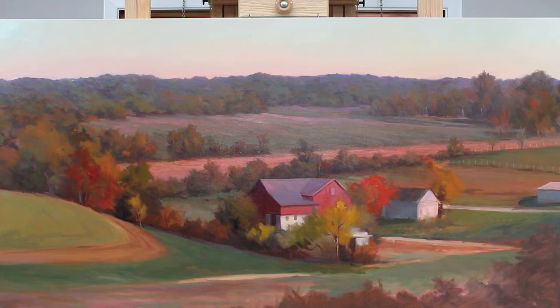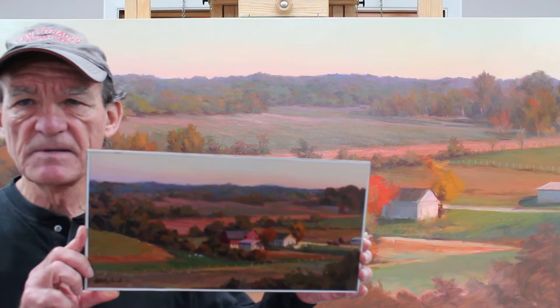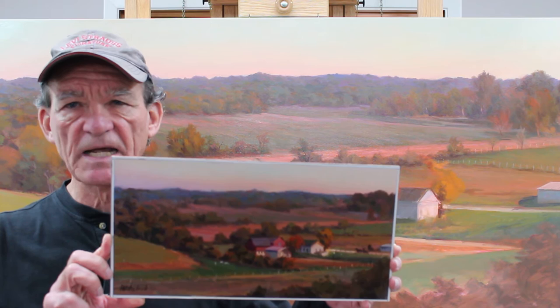Remember in those first two videos I said that I was going to show you the color study — the preliminary work that I did for this painting — and I wanted to show it to you now. I didn't show it initially because I had it covered in mylar and couldn't get a good photograph of it, and I didn't want to remove the mylar at the time.